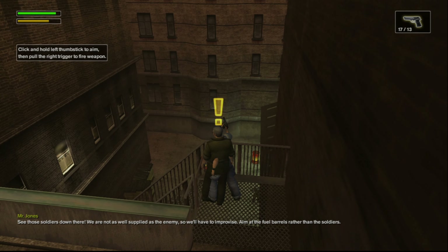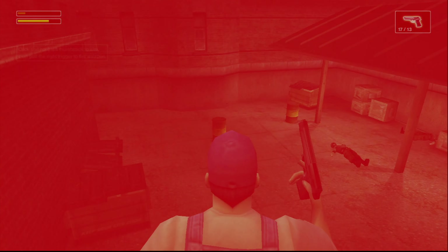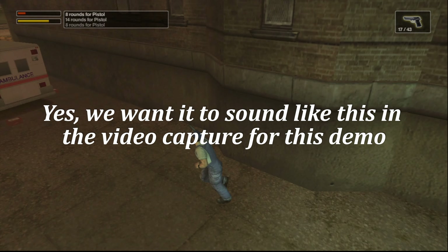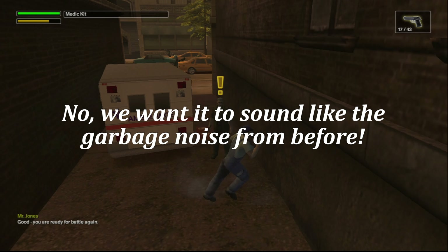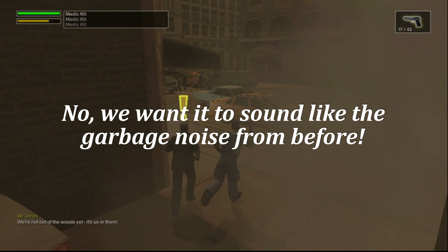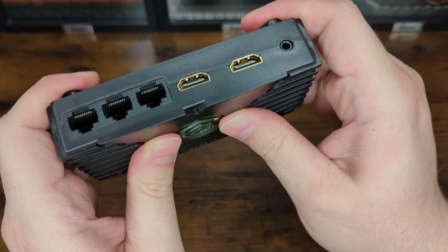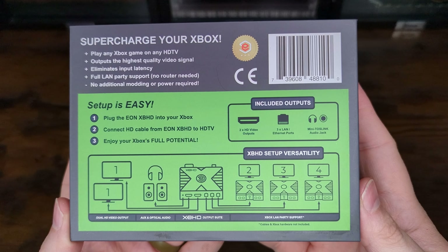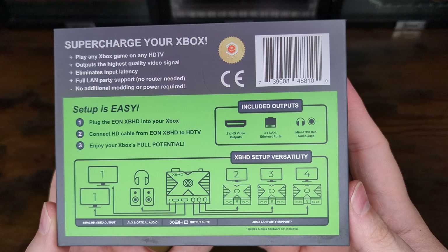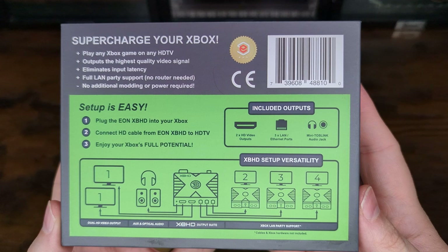As far as my gripes with the Eon XBHD go, I don't have many with its function. My main issue is the lack of true digital audio output across both the HD output and 3.5mm Toslink on 1.0 Xbox systems, making surround sound inaccessible — which is a big part of the Xbox experience. The shell could also use extra reinforcement in its center, but not a deal breaker. One thing that boggles my mind is the lack of proper HDMI licensing for the XBHD considering its price; it seems like an odd thing to skimp on when you want to ask players for nearly $200 for your device.